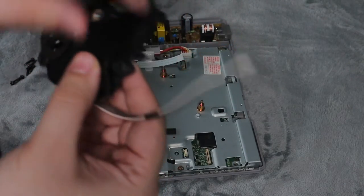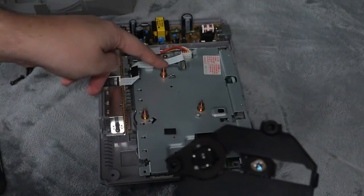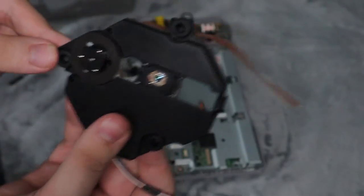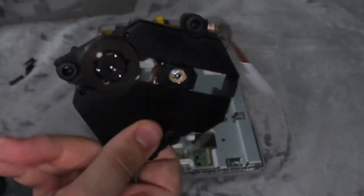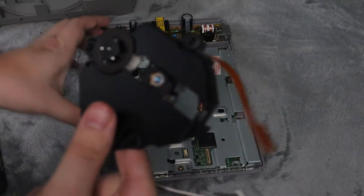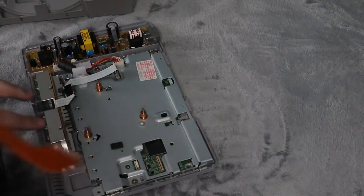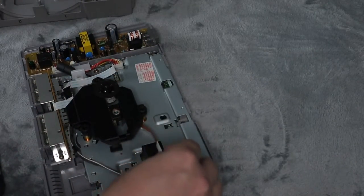Depending on what you buy, you might have to keep the rubber bushings off your old unit to put onto the new one. The one I bought is the exact replica, so I don't need to take anything off. Here it is — it looks very much identical. This was the $30 one, which is why I wanted to wait until everything else was sold before purchasing it.